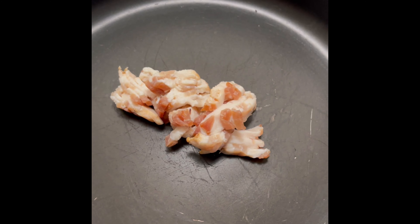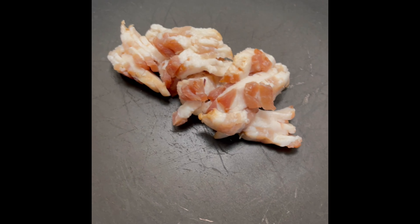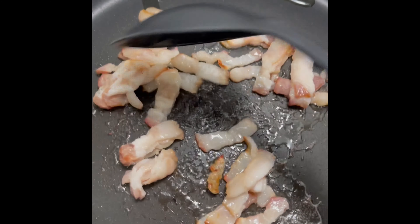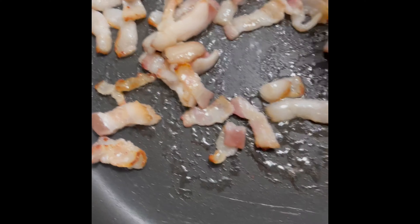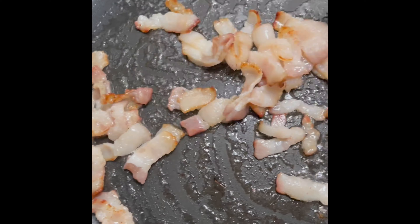Go ahead and add your bacon to the skillet, and we're just going to make sure we get it nice and browned. We're not going to overdo the bacon or underdo it — we're going to make sure it's nice and cooked through. The oil in the skillet is going to help with the rest of the pasta dish, so don't worry about all the oils that the bacon produces.